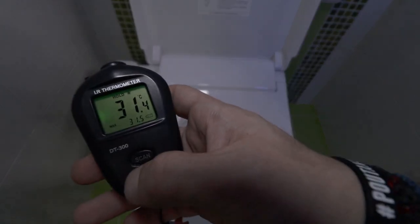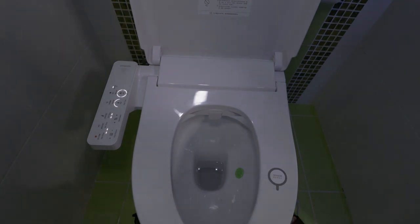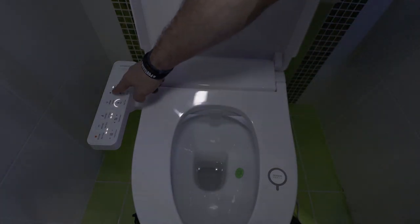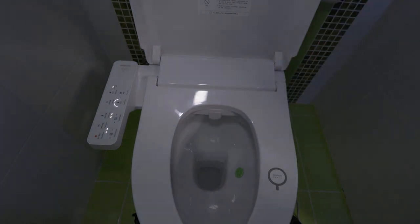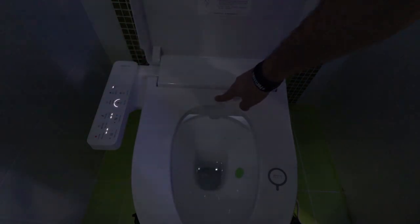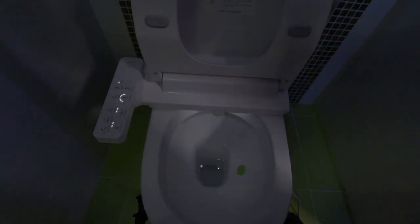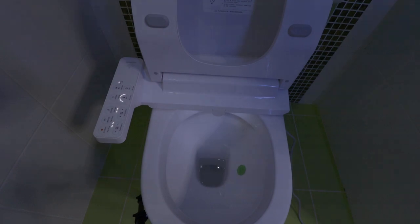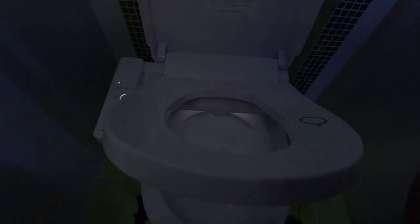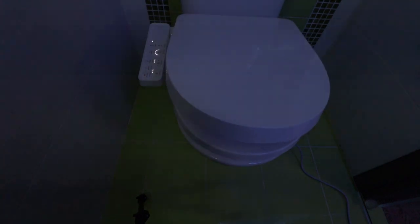We have 31 degrees Celsius showing — so yeah, it's starting to get warm. Let's close the lid. It also has a light — let me show you — a UV light and also a night light.